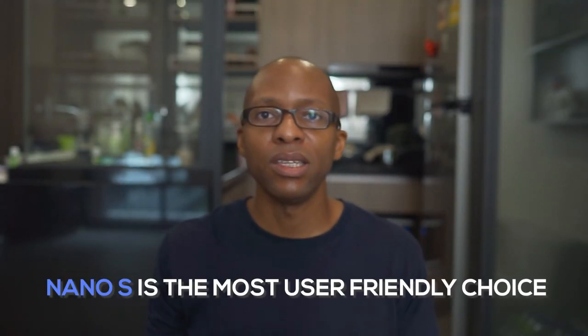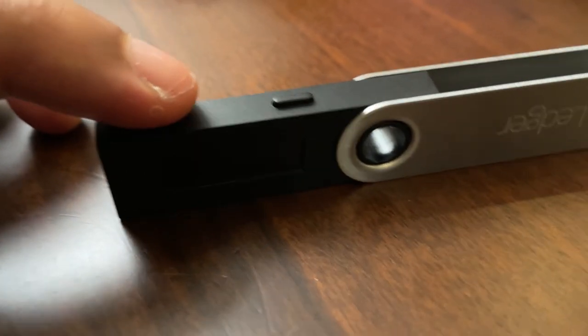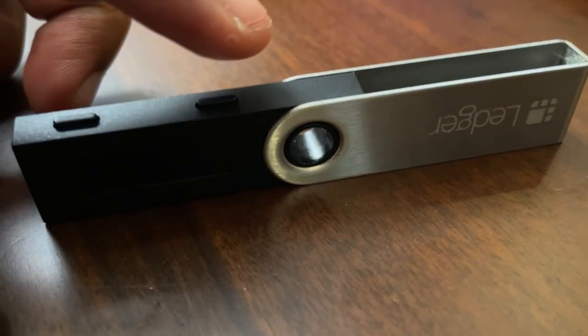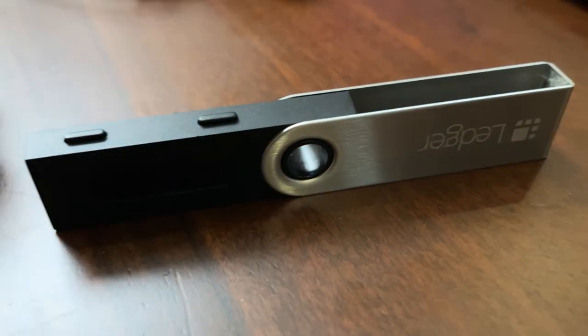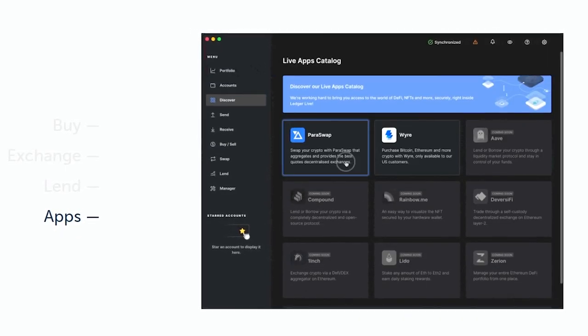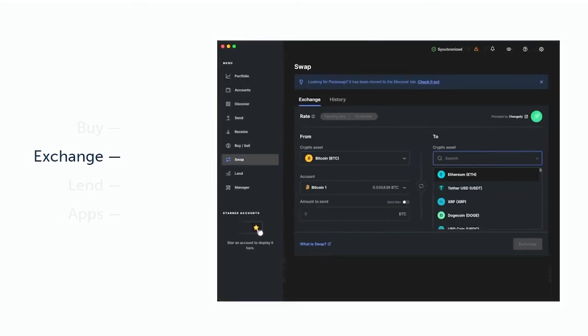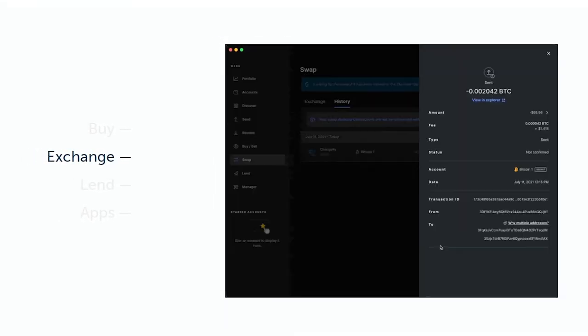I think the Ledger Nano S is the most user-friendly choice for a person who's new to hardware wallets, primarily because the user interface is so straightforward. You've only got one device, two pusher buttons — left and right, A and B — and it's not really much to mess up. The software is so user-friendly that if you're familiar with using the App Store or any similar software, you won't have much trouble dealing with this.